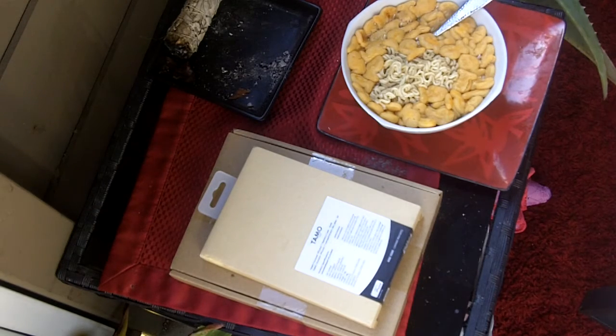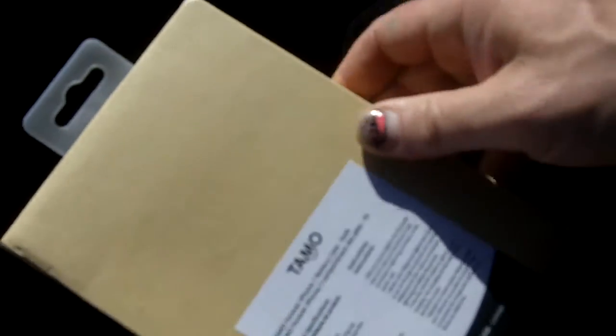This video is going to be a review of a battery case for an iPhone 7. This came from eBay — the company's name is Tammo — and this is going to be an iPhone 7 battery case that is gold.